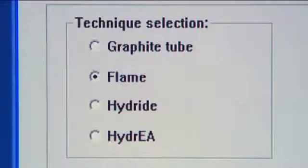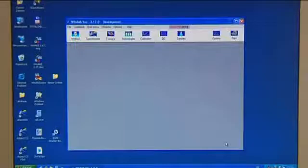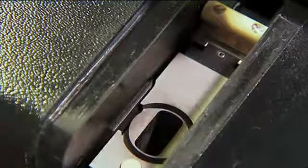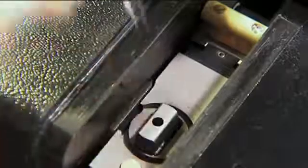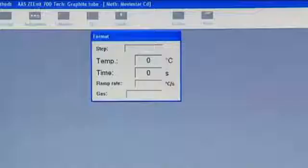Changing over between the flame technique and the graphite furnace technique involves only a mouse click. All instrument settings are software controlled. Due to the mature design there is no need for any expensive adjustments. Before a measurement series is started and while the furnace is being exchanged, the temperature of the graphite furnace is measured and corrected during a forming routine, ensuring reproducible atomizing conditions over the whole service life of the furnace.